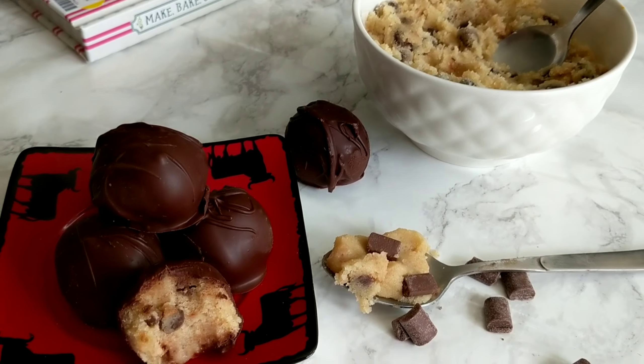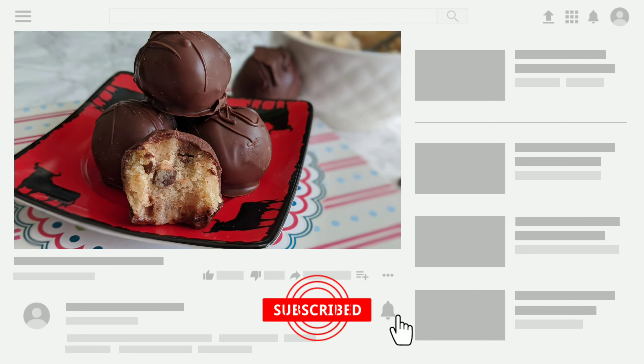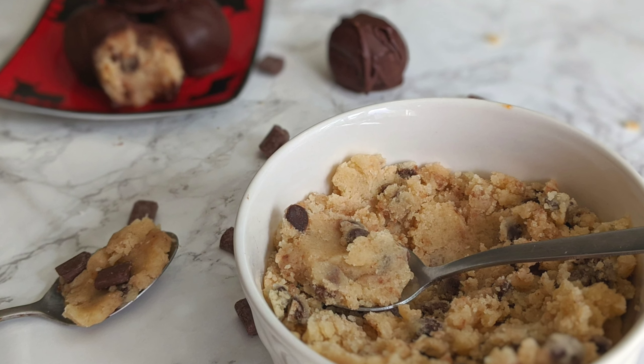In the next video we're going to be making the best cookie dough ice cream — really easy to make and so delicious and creamy — using this same cookie dough recipe we made today. Thank you for watching and I hope you enjoyed the video. If you did, please give it a thumbs up, don't forget to hit the subscribe button, and see you soon with a new recipe. Happy baking!